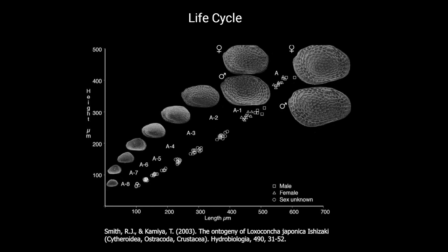Ostracods, like other crustaceans, molt between growth stages called instars. There are usually 9 instars between egg and adult. The presence of juvenile carapaces in the fossil assemblage is extremely important for paleontological studies. If an assemblage contains a mix of instars, it is relatively safe to assume the material is in situ, or a true reflection of the living assemblage.